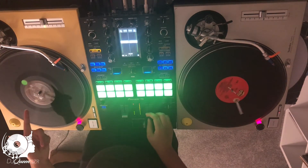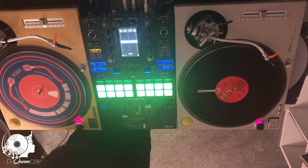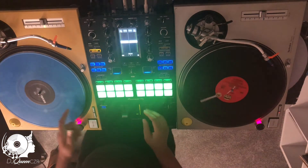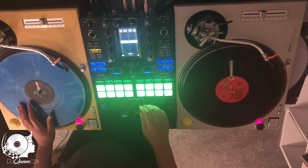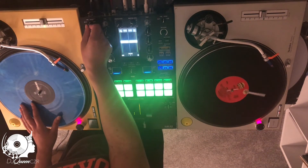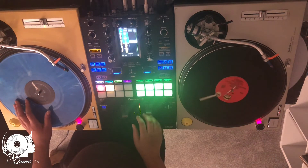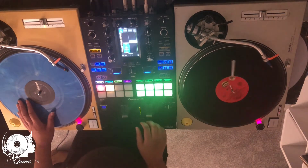I'm gonna take the other MC Light track off and put on my control vinyl. I'm gonna change the mixer to USB-A, which is the port that is connected to Serato. I'm gonna cue up the top of the record and then bring it in.